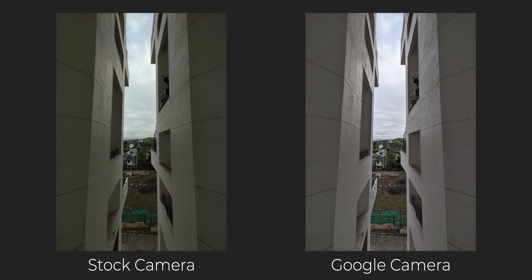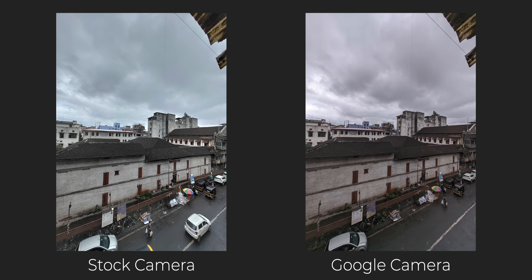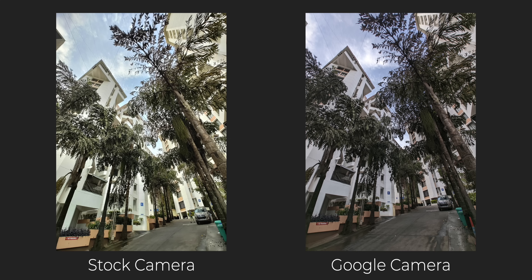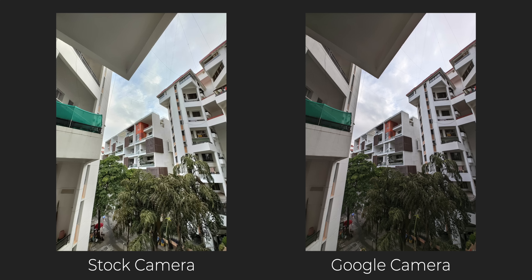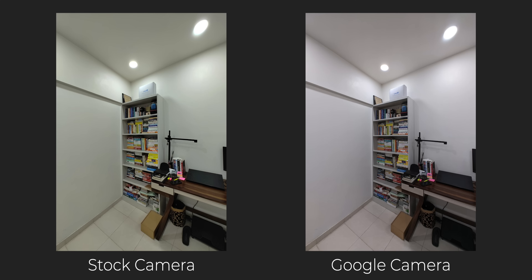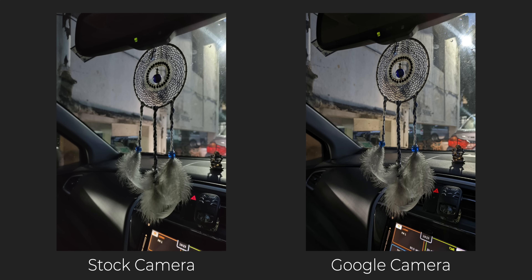One of the major differences is with the ultra-wide angle camera. Ultra-wide photos are definitely better from GCam. Again, white balance is way better from GCam — the stock camera produces very bad images with a green tint in ultra-wide shots. With GCam you get very good white balance for the ultra-wide as well. Ultra-wide photos are also more detailed from GCam, so if you shoot a lot of them you should use Google Camera on your Nothing Phone 1.